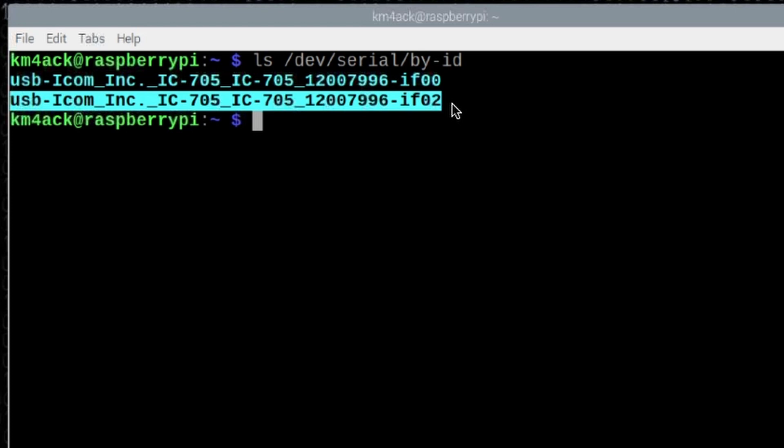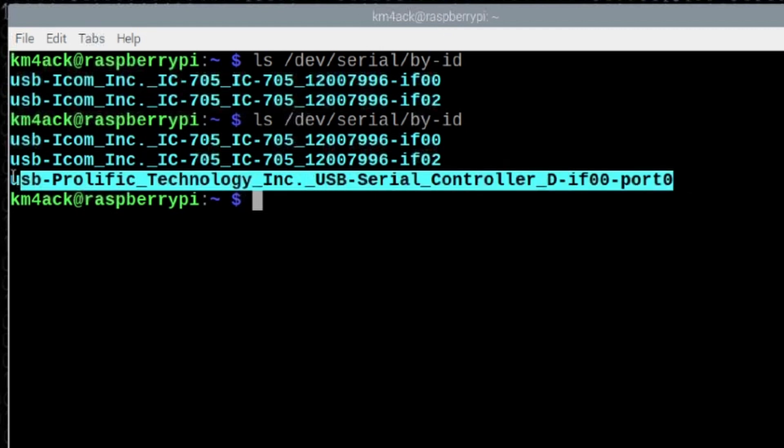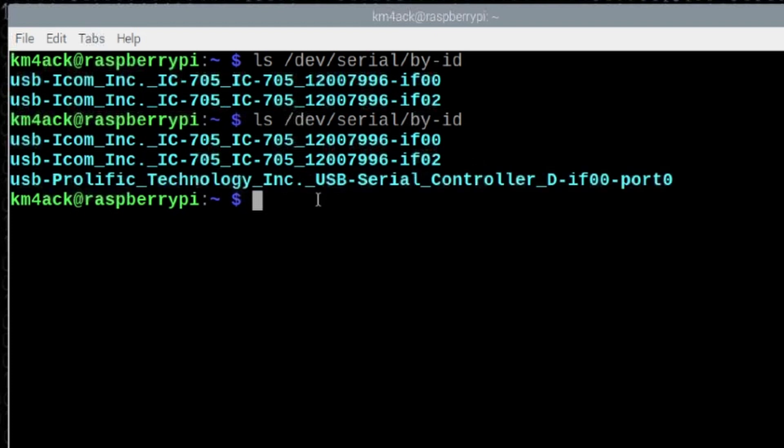Let me quickly connect another GPS unit to the Pi and show you the difference when we get that second device connected. If we run that same command again, you'll see a new device has been connected — this is that second GPS device I connected just a second ago. We don't need it for this video; I just wanted to show you how you can find different USB devices connected to your Pi.